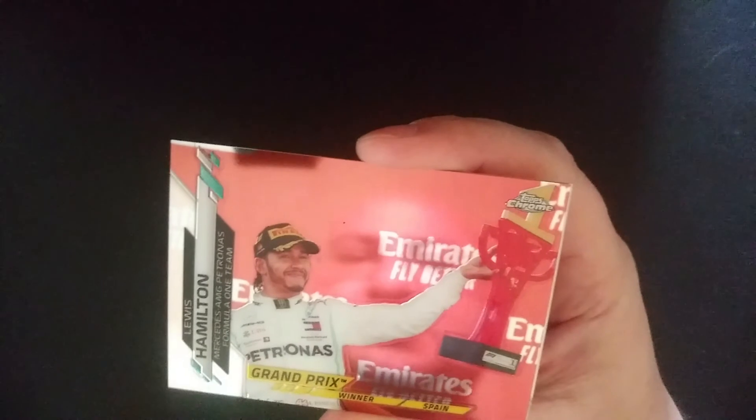Another Sebastian Vettel Grand Prix winner, Carlin, George Russell, and another Giovinazzi. A Red Bull logo, BWT, HWA Race Lab, MP Motorsport, and a Carlos Sainz Smooth Operator. High Tech, Daniel Ricciardo — first Ricciardo card — Lewis Hamilton Grand Prix winner, and Roy Nissany Refractor.